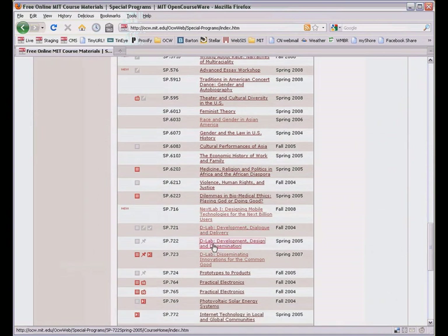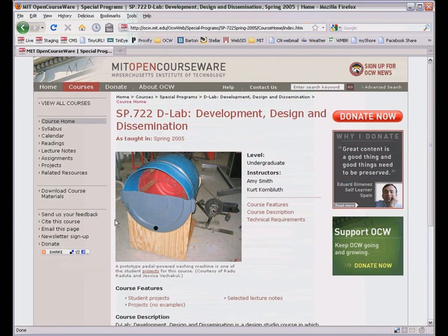It's one of several classes we've published from MIT's D-Lab program, where students get to develop solutions for some very fundamental human needs, like clean water, healthy food, health care, and earning a living. Using low-tech materials like bicycle parts and 2-liter soda bottles, the students experience the challenges and benefits of making technology radically affordable, easy to manufacture, and sustainable.